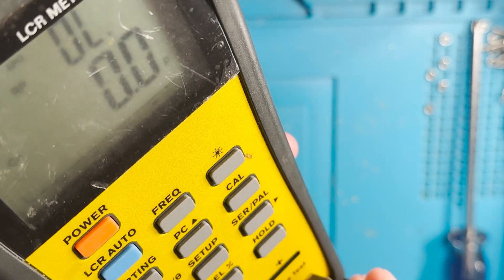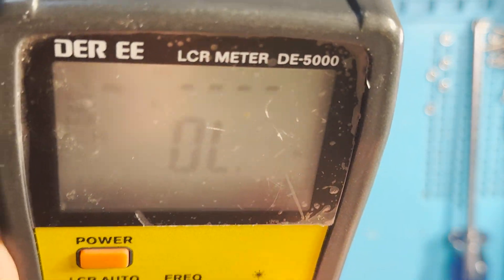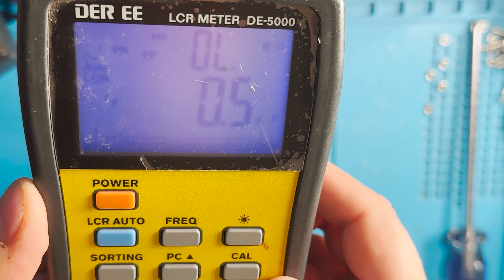Put these probes in here and let's try to calibrate.